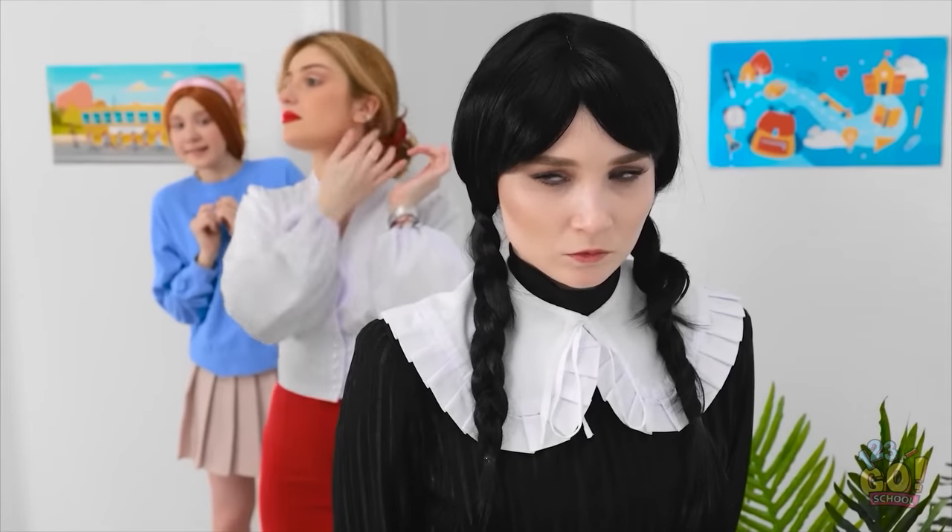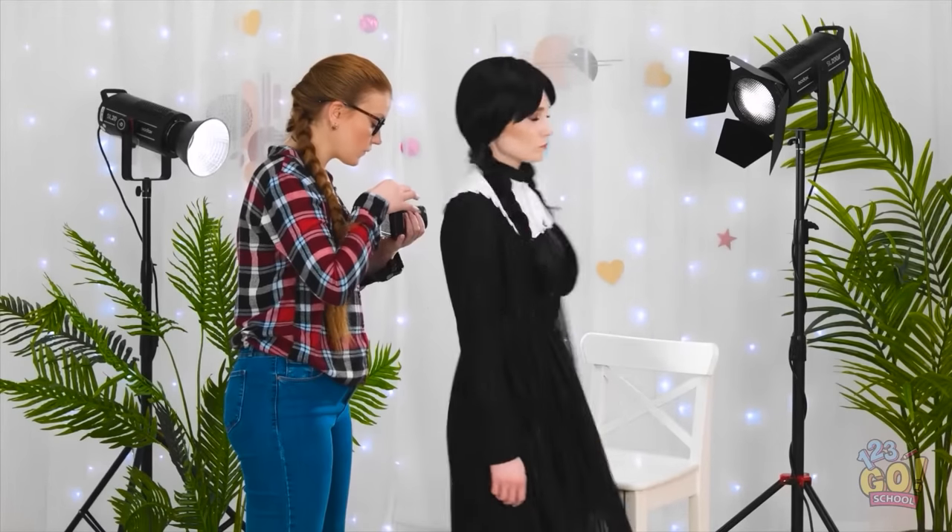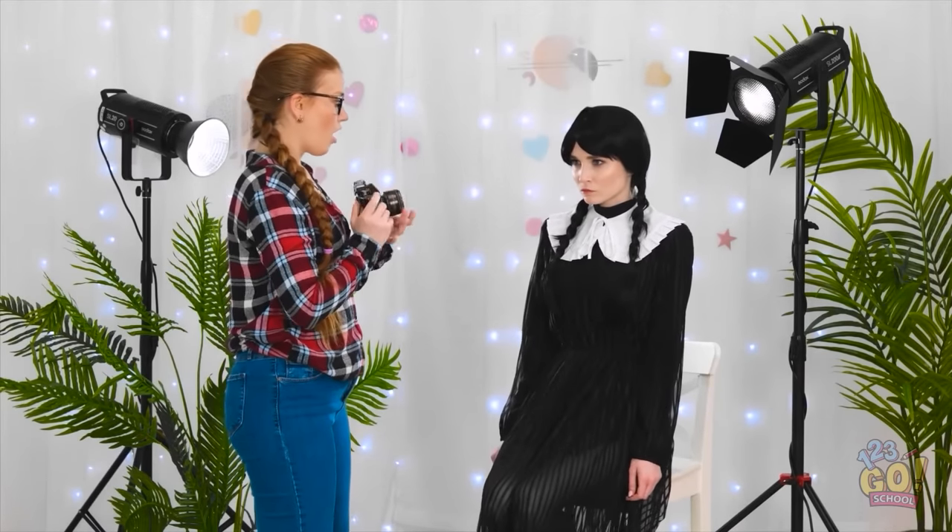That would be me. Let's get this over with. Woah! I love your style! I can work with this! I love the monochrome look! How about a smile? How about no? Okay, you like the moody look. I get it.